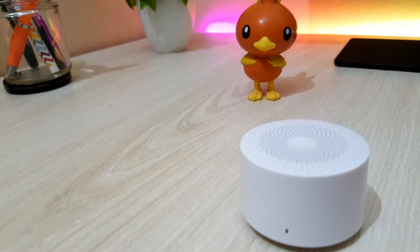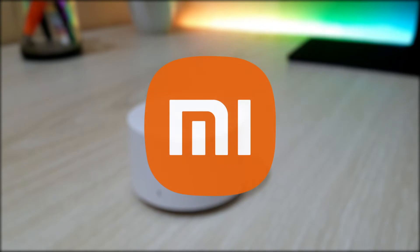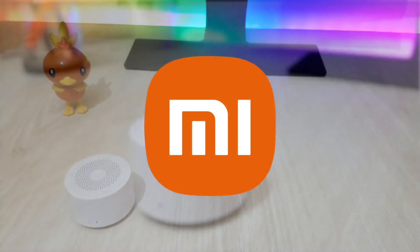Hello everyone, I hope you guys are doing well. Today I'll review the Mi Compact Bluetooth Speaker 2.